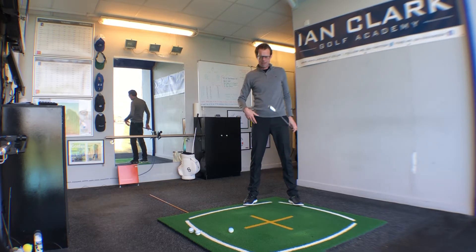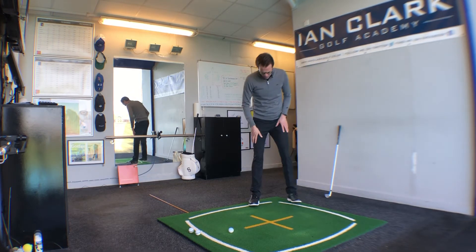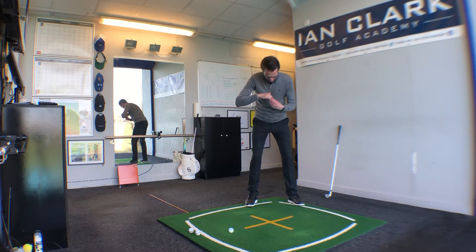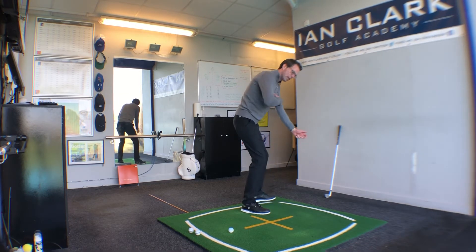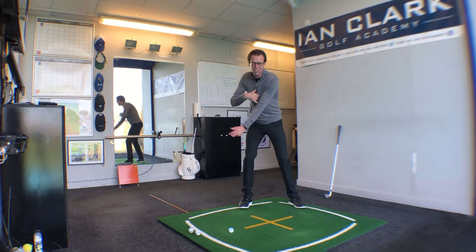We've come up with a drill to help you create the right amount of depth. Really simple — start off without the club, left hand and arm out in front of you. Then get your right thumb, stick it in your shirt buttons, and the little finger of your right hand just touching the bicep of your left arm. From here, just practice that initial movement back from the ball — you'll start to get a sense of how the angle formed by the left arm and the shoulders doesn't really change a great deal to begin with.